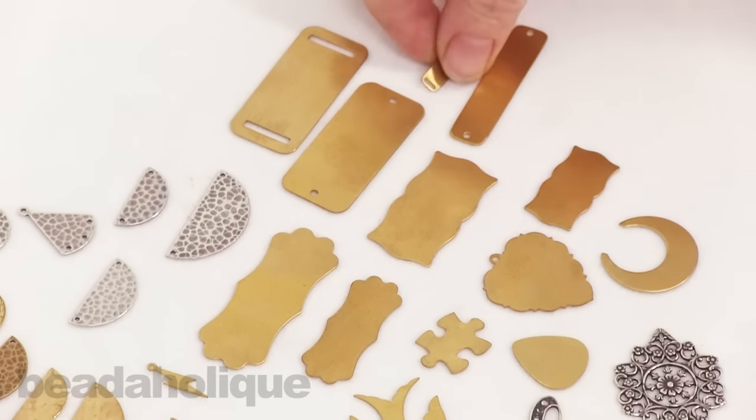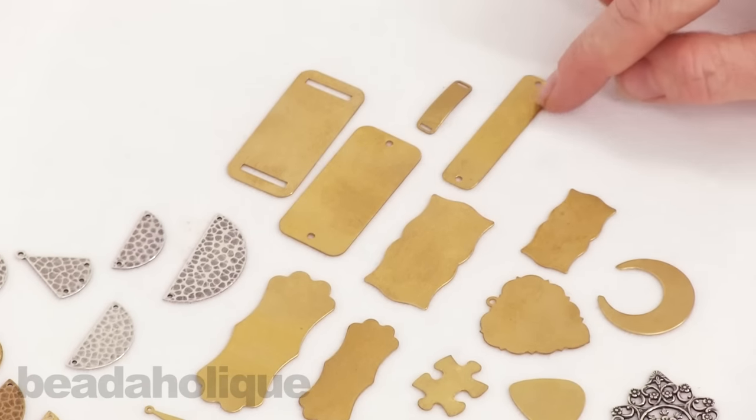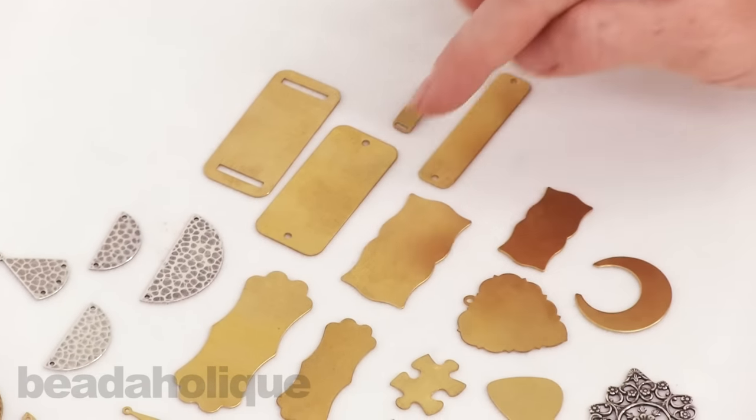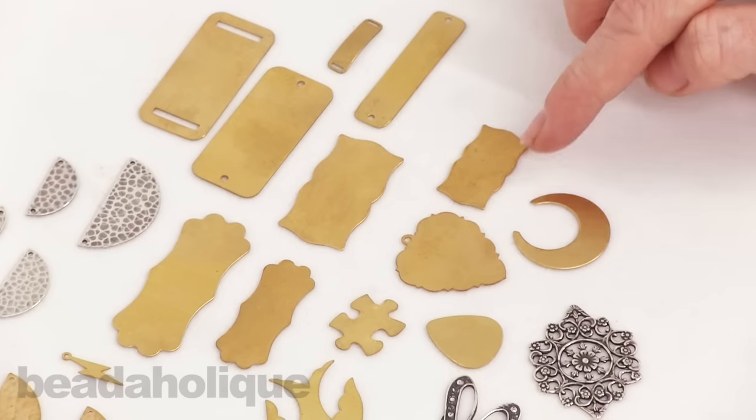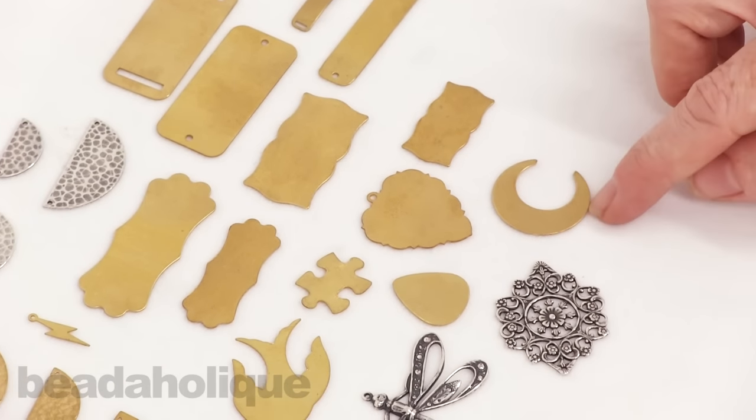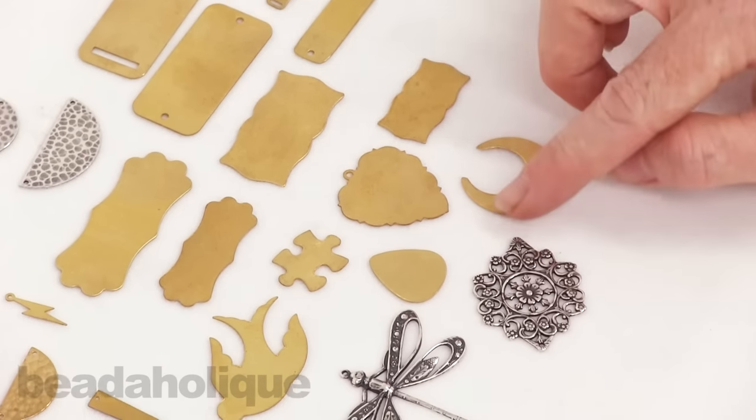Use bracelet bending pliers on them. You can see they come in a variety of lengths and different widths, and of course you could stamp sayings on these with metal punches as well. Here we have a fun crescent moon shape — punch holes wherever you like on it.